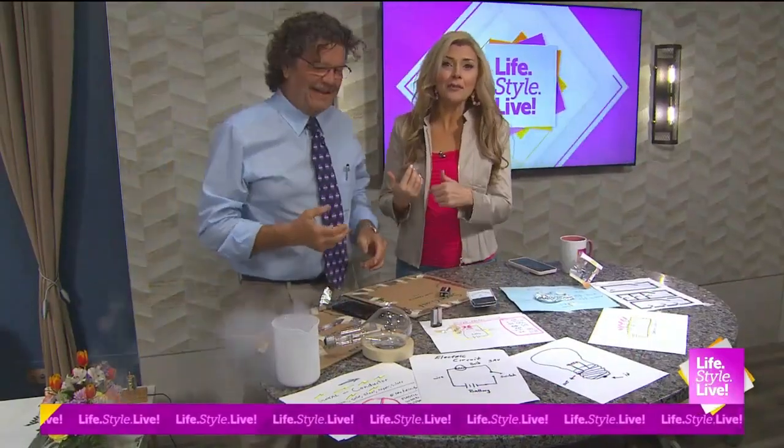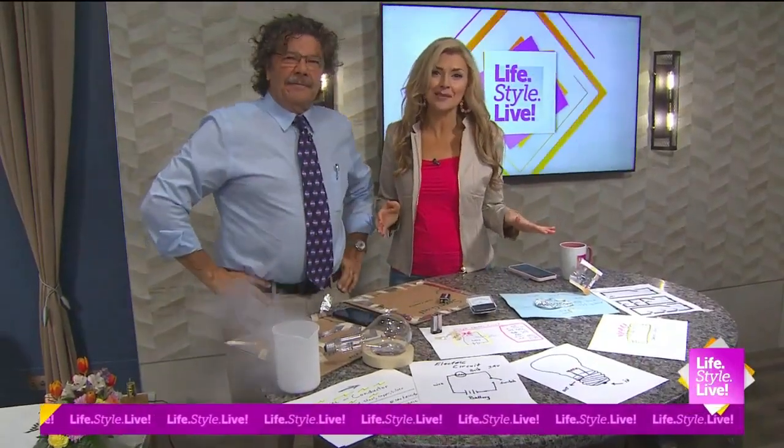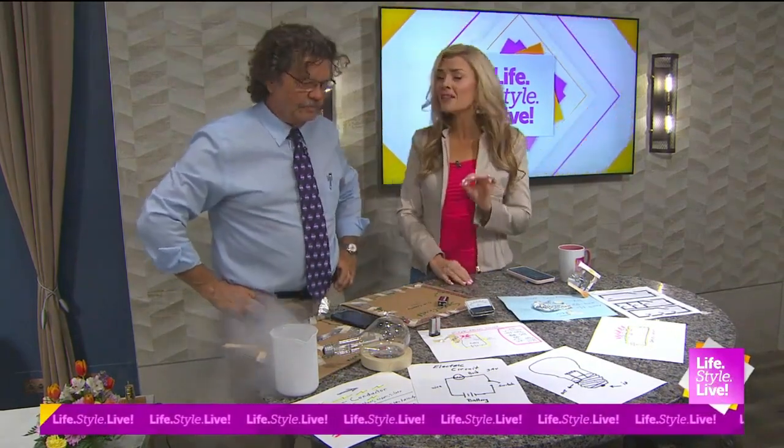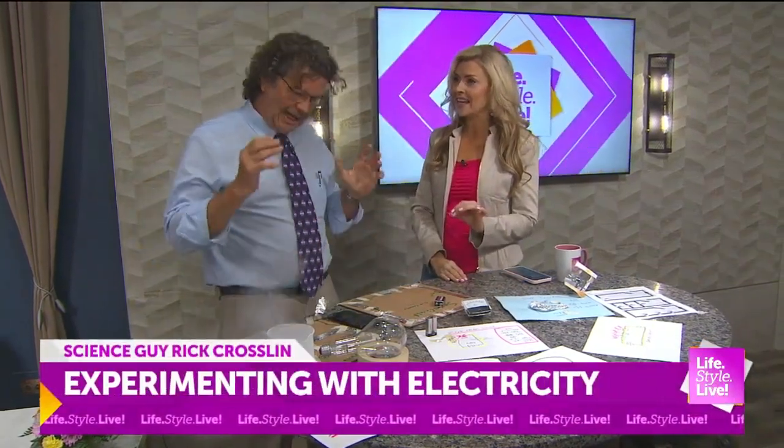Welcome back friends. He stops by every week to help us learn things and increase those brain cells, and we love him for it. Our friend Rick joins us now for another lesson in electricity.